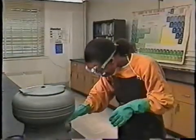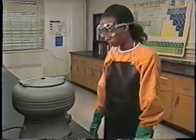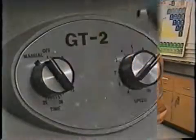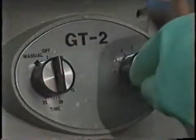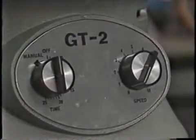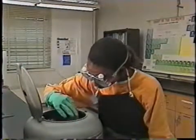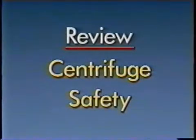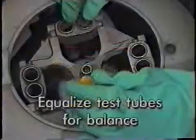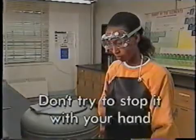Once the centrifuge is balanced, you can turn it on. When it's finished, turn it off and wait until it stops spinning on its own. Never try to stop a centrifuge with your hand. Place equally filled test tubes in a centrifuge to balance it, and don't try to stop the spinning with your hand.